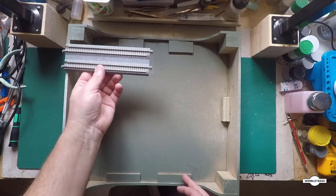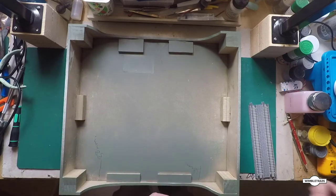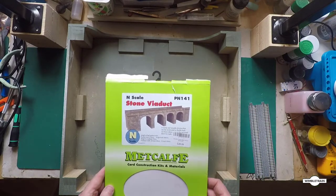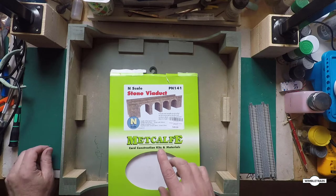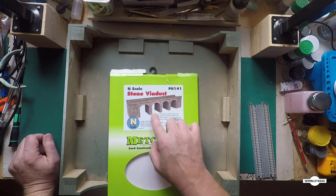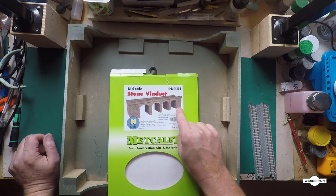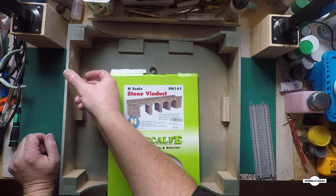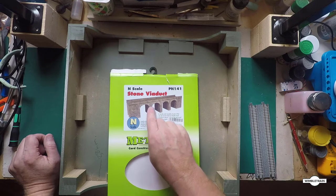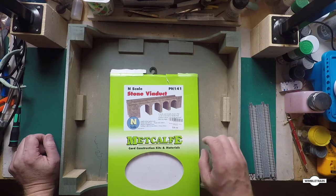To build this viaduct underneath the double track here, I'm going to use the Metcalf stone viaduct kit. We have to make a modification to this — lengthwise it's okay, but in terms of the height we have to cut this model down a little bit. If we build it as-is it'll end up just a little bit higher than needed, so as we're constructing these piers we'll have to work out how much to cut off them.